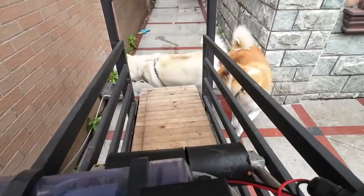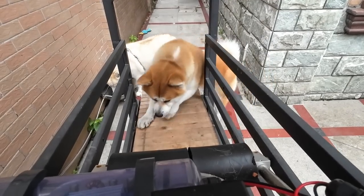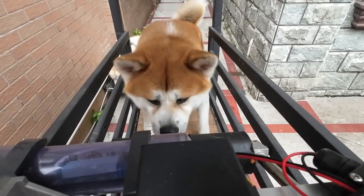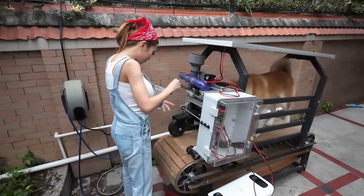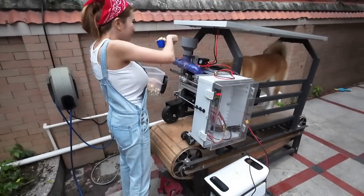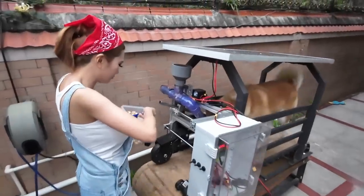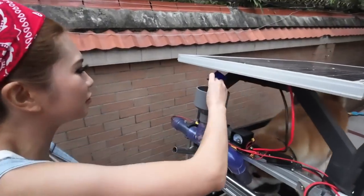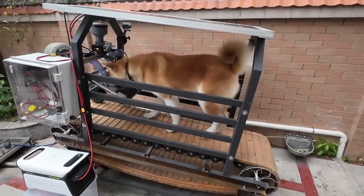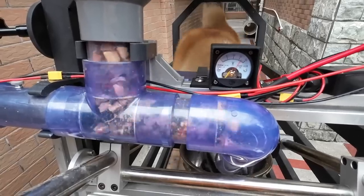A lot of people suggest intermittent rewards from the feeder - do not do this. All of the data shows it causes behavioral problems and compulsive behavior. Do not loot box your dog - the damage it does may not be possible to undo. What makes this fun for them is the consistency of it: they get the same reward for completing the same task. Most dogs, like people, like having jobs - this gives them a job.